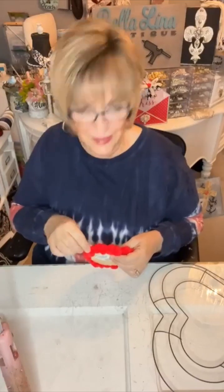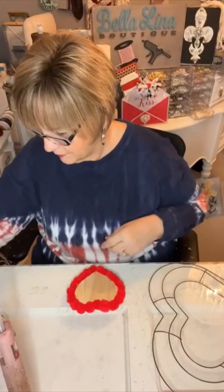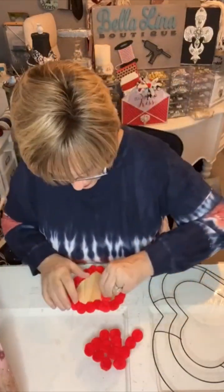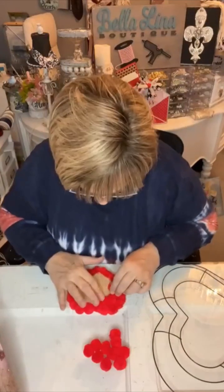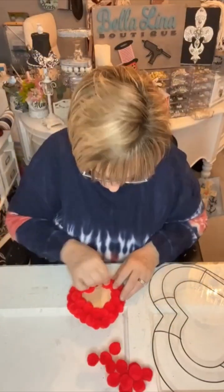Due to the magic of sped-up video you're going to see the first row is complete. Let's start the second row. And just like that the second row is done too.